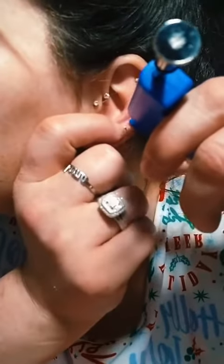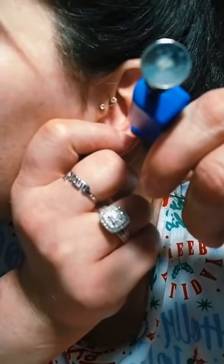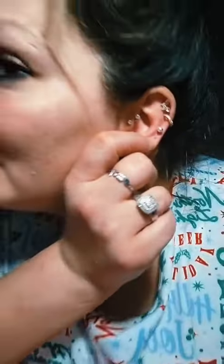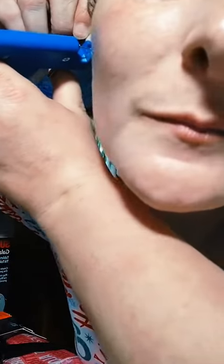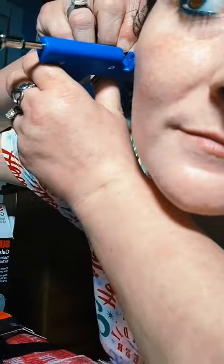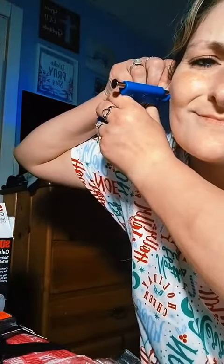Clean it. Okay, here goes nothing. Ooh. Ow, that hurt. Cock it back. Next one. Ooh. Done.